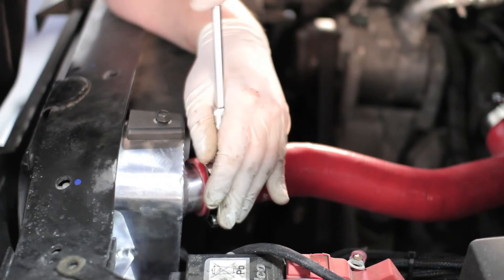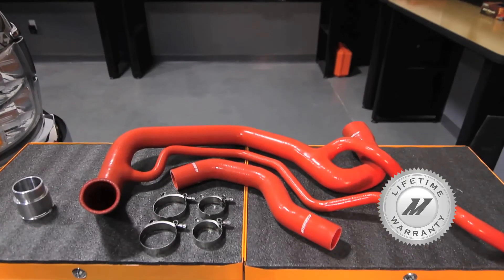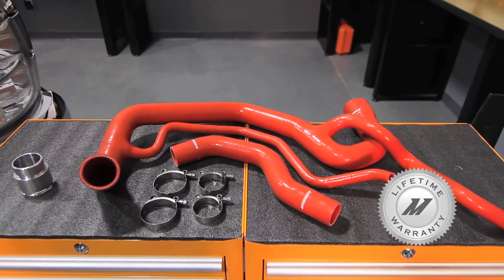These Mishimoto silicone hoses come in black, red, or blue, so your engine can look great while it stays cool. And because we are fully confident that our hoses won't crack under pressure, we've backed them with the Mishimoto lifetime warranty that you know you can trust.